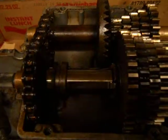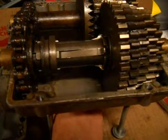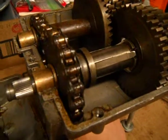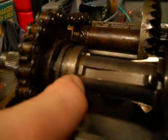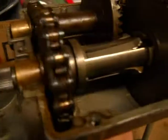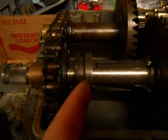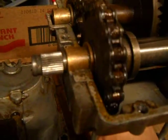I can show you real quick how reverse works. Right now I have it in neutral, so I'm going to reach under here — watch this shaft right here. If I spin the input shaft, see, the splines are not moving. But if I spin it a little bit — it just clicked into gear. Now it's in reverse, so if I spin the shaft, see, now the splines are moving. And if I take it out of gear and spin the input shaft, the splines are not moving.